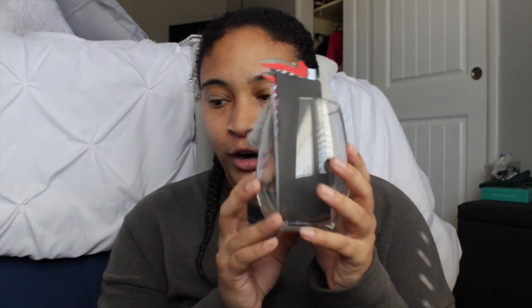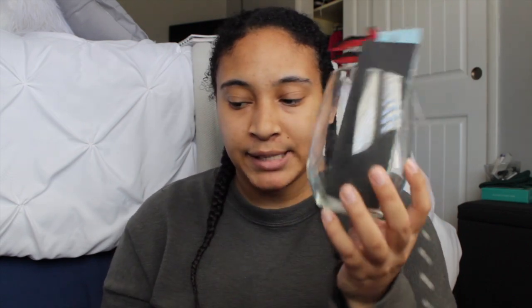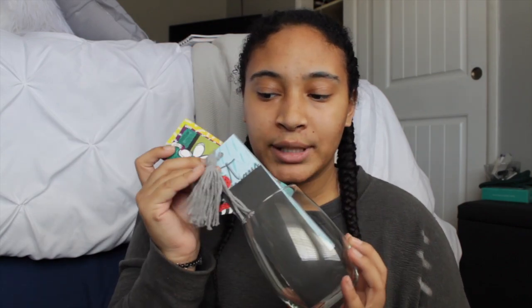I also went to the Dollar Tree today and got a little holder for my bookmarks. It's actually just a stemless wine glass and it was like a dollar. I'm going to put this on the cart as well just to sit my bookmarks in. Now let me go get some scissors — I don't know if I'm going to need any tools, but hopefully not. Because if I do, I might have to get my dad to put it together.